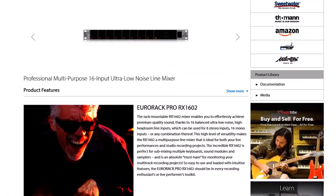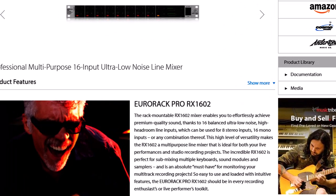To give it its full title, it is a Eurorack Pro RX1602, and the one I have — and the one you would buy if you bought one now — is version 2. Version 1 was released in 2003, but I can't find any difference between version 1 and version 2. Maybe they just updated some of the components. Functionally they seem to be identical.